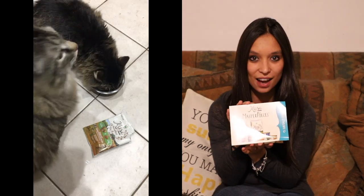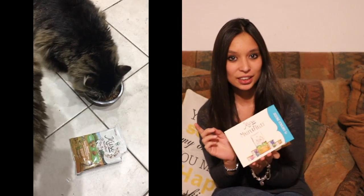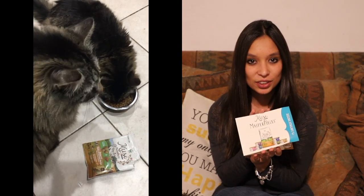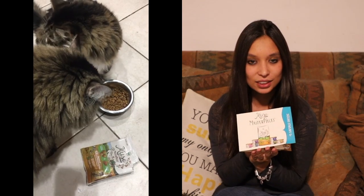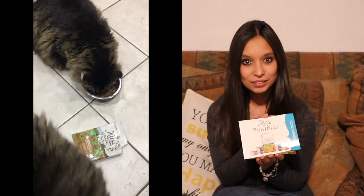Hello everyone! I wanted to tell you a bit more about this Purina Muse cat food — my kitty cats absolutely loved it. In fact, Mr. Kitty, who was sitting just back here when I shot the first video, he jumped right up and ran over and had to have some of the treat right away. He knew I was talking about him and knew he had to have some.